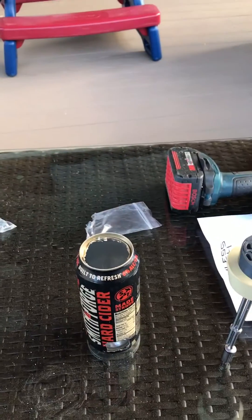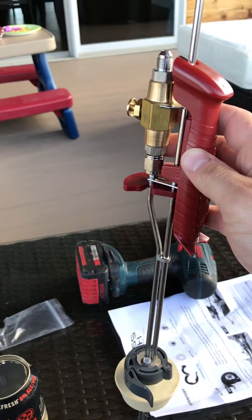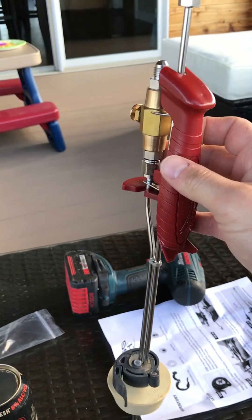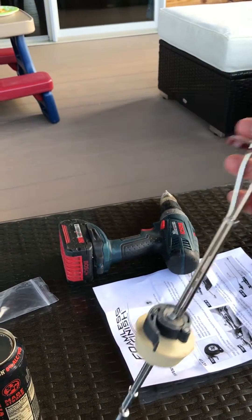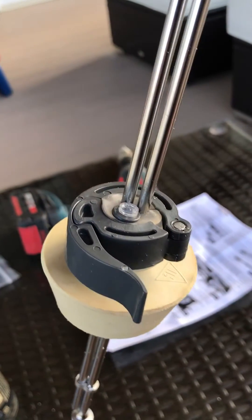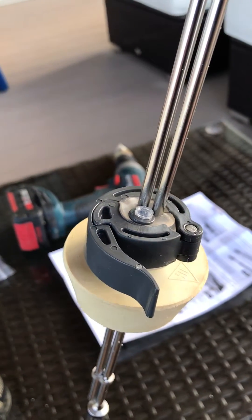Here's what we got — a counter pressure can filler, picked up from Northern Brewer. It's got a foamless finish, which is a one-way valve on top, so you can actually pressurize the container.